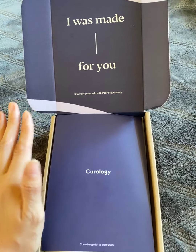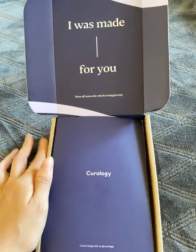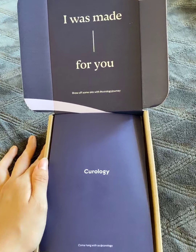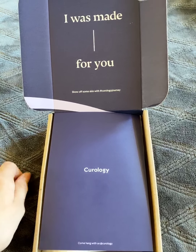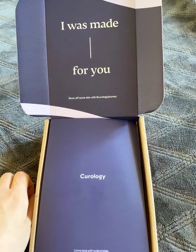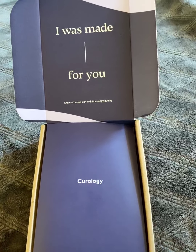For those of you who don't know what Curology is, it is basically an online skincare company where you go online, fill out a quiz, and a dermatologist will help you decide what is best for your skin and custom make something specifically for your skin needs.